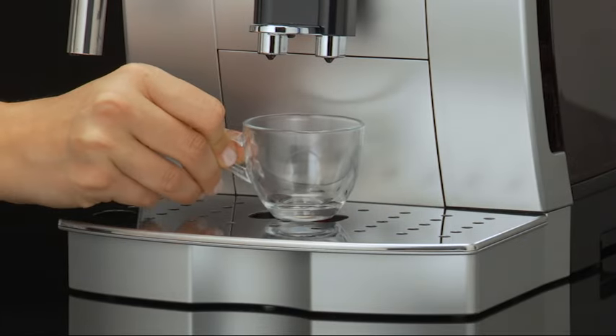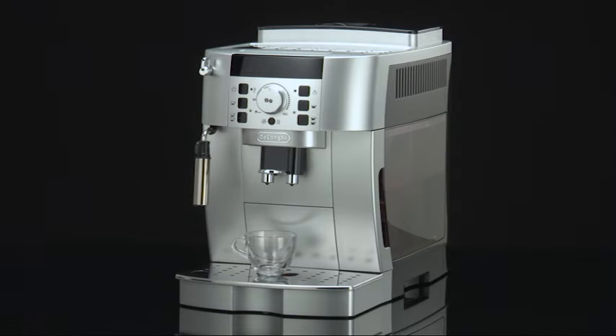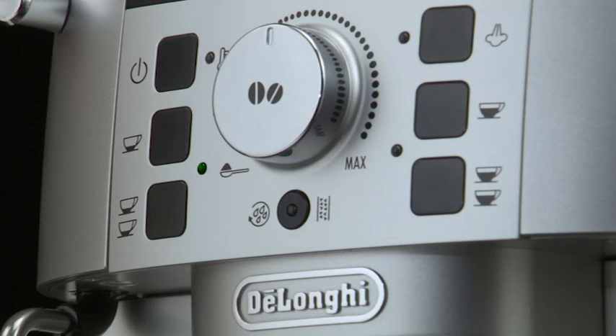Use two cups if you want two coffees. Lower the spouts as near as possible to the cup, as this makes a creamier coffee. Press the button corresponding to the number of coffees required. Preparation begins and the light corresponding to the selected button comes on steadily.